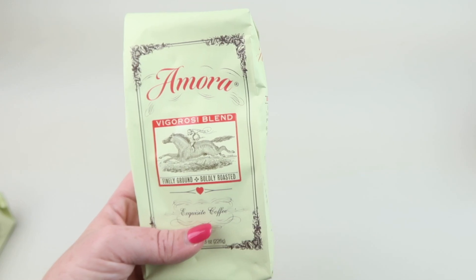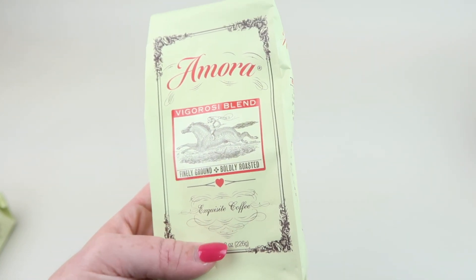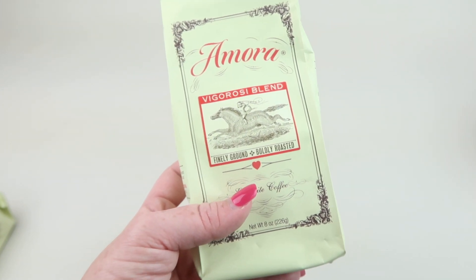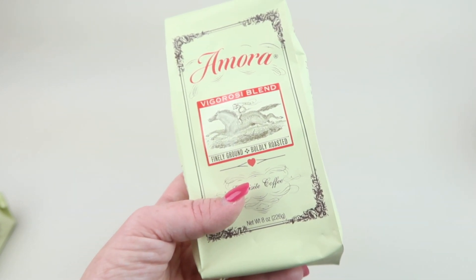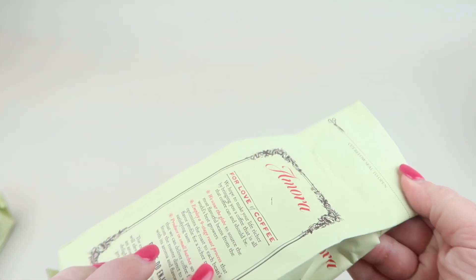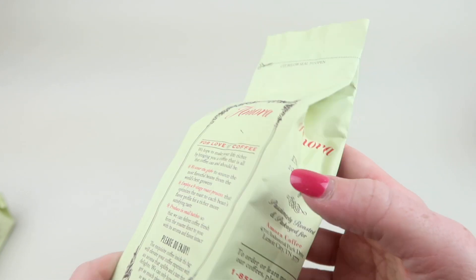There are 16 different varieties to choose from. The next one is the Vigorosi Blend, also ground coffee. It's a medium-dark blend of East African and South American coffee beans, offering a balanced sweet acidity complemented by a bittersweet chocolate and nutty finish. You can cut it open there — and you can smell the coffee.